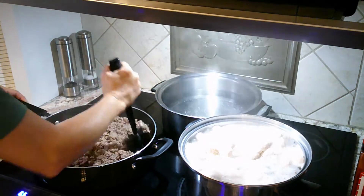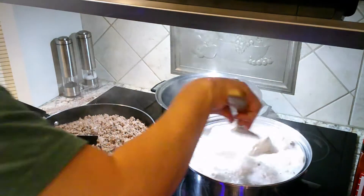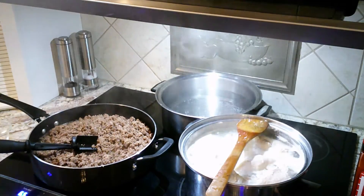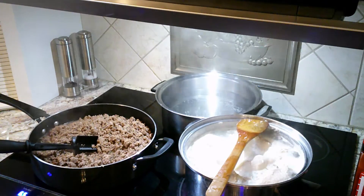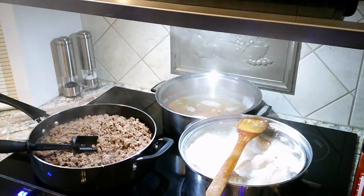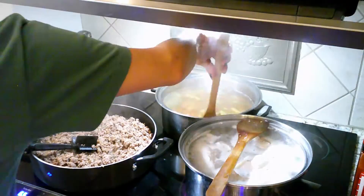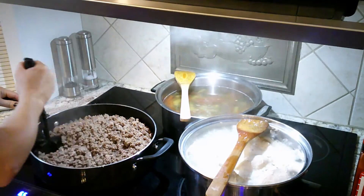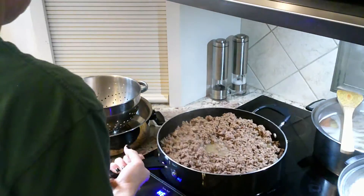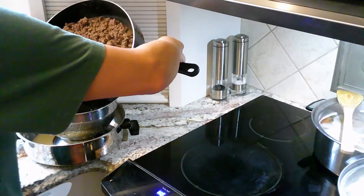I'm breaking the hamburger up and making sure it's cooking evenly. I'm also stirring the chicken to make sure it's not sticking to the bottom. My water is boiling, so I'm adding two bags of 16-ounce spiral vegetable noodles — you can use any kind of noodles. I personally don't like lasagna noodles because I don't want to layer them, and they tend to get tougher than the spiral noodles.